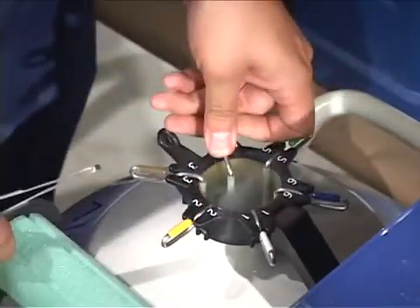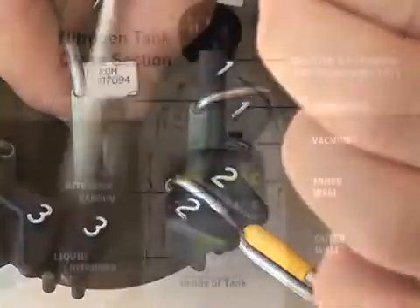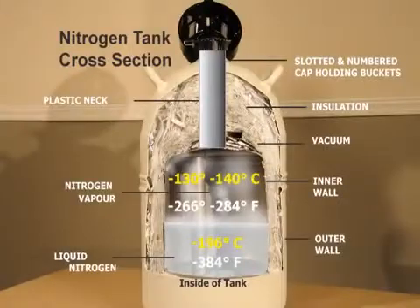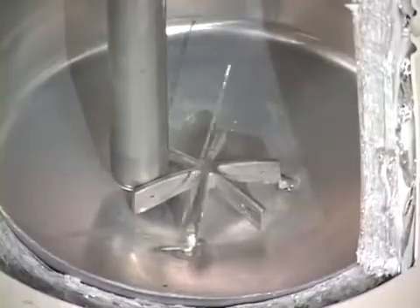Once the straw has been removed, make sure to put back the lid of the tank and close it correctly. Many breeders lose canes of semen to the bottom of the tank because they do not handle the canister and the cane of semen correctly.